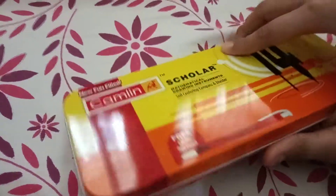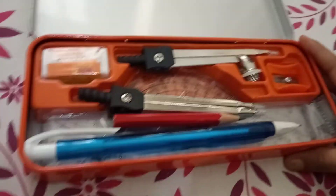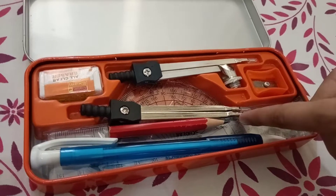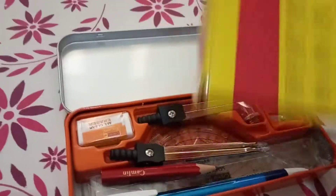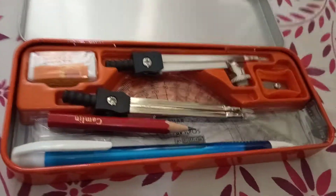I'm going to show you the inside — so this is the inside. It has some tools also that I'm going to show you. On the back side, it has the names of which tools are included.